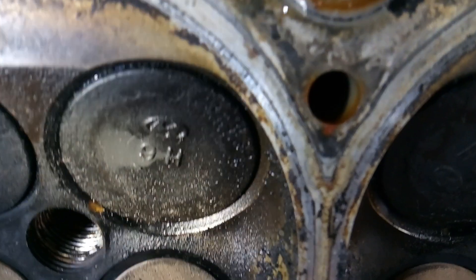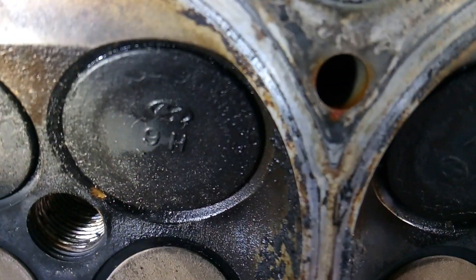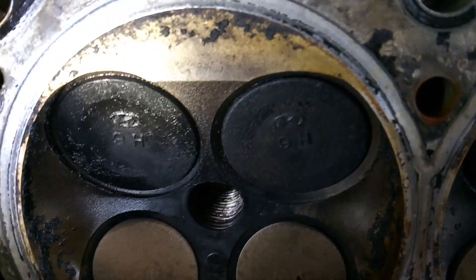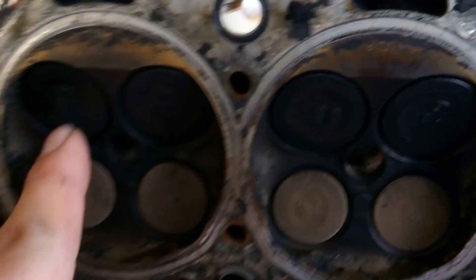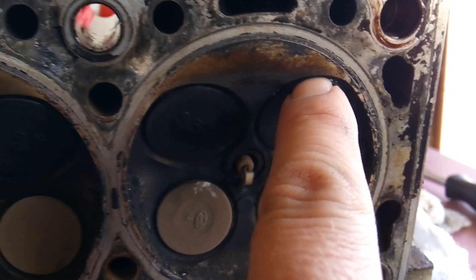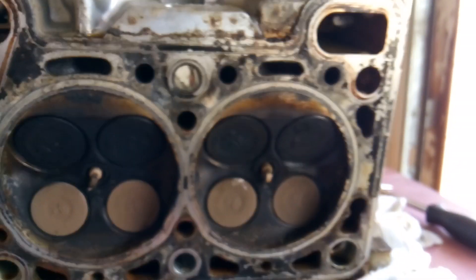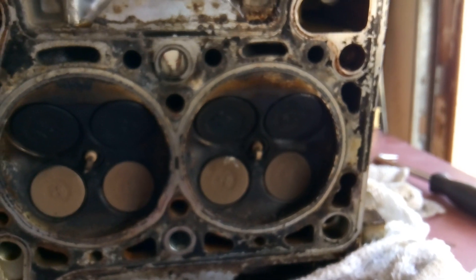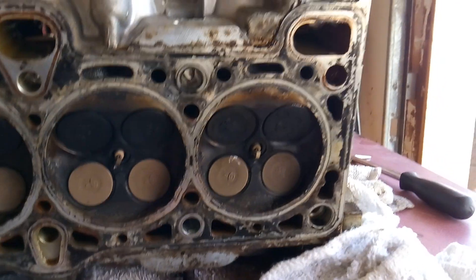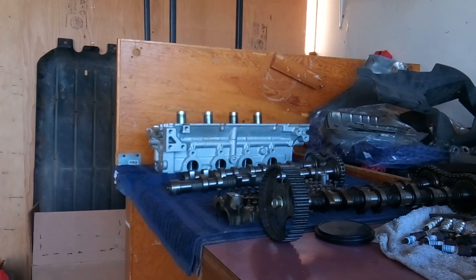Cylinder number three, we've got a valve that is wet. And cylinder number four, we have a valve that is wet. So there you go, folks. Sometimes you might see them completely dripping down, sometimes you see them wet. The bottom line is if water can get through there, so can combustion and gas and all that other stuff. Let's flip it over and check the intake, then get this thing ready to go back for its core charge — because I have a rebuilt, refurbished cylinder head ready to go.